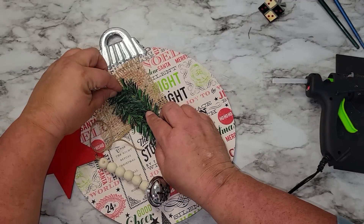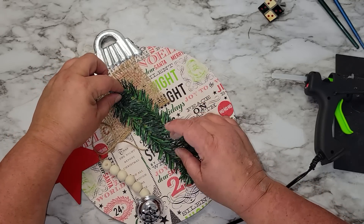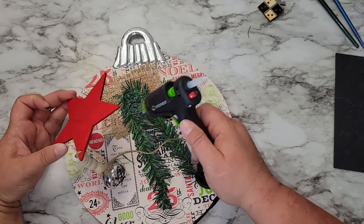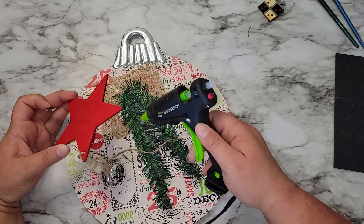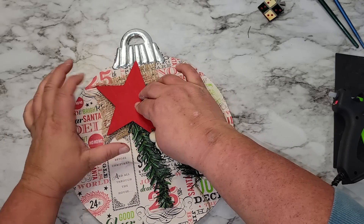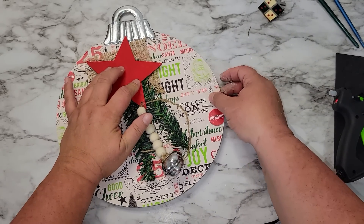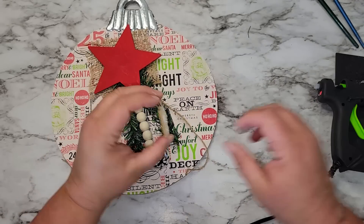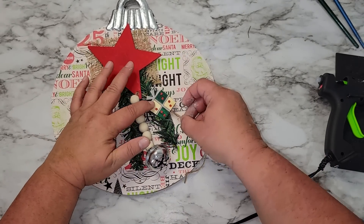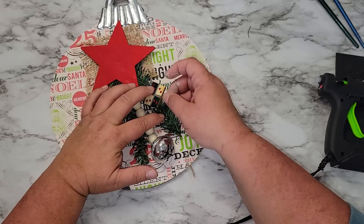I'm using a piece of greenery from a pack from the Dollar Tree and I'm going to glue that down on top of the burlap piece. Then on top of the greenery I'm going to glue down the red star with the beads and the bell. Now I'm going to glue on that little present we painted with our Sharpies onto the other side of the star on the burlap, and then cut off a little bit of that burlap string so it's not too long.